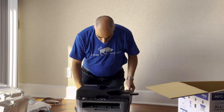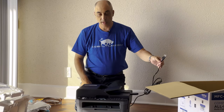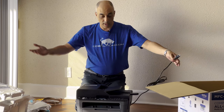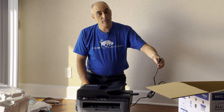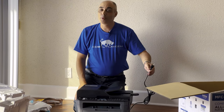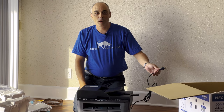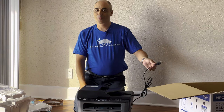Now all we need to do is plug this in and either use the Wi-Fi or plug in the Ethernet cable, and we're ready to print. I'm Bob Palin, CTO Bob. I hope you've enjoyed this video. You can write some comments below — we love reading those. Of course you can always visit us at www.ctobob.com. We'll see you in the next video. Thanks for watching.